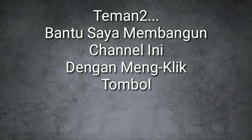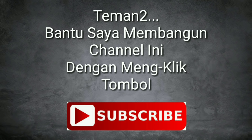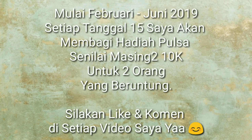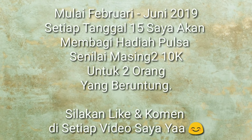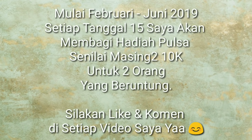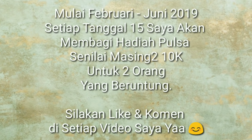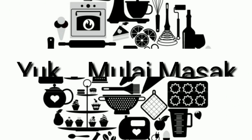Assalamualaikum teman-teman, bantu saya membangun channel ini dengan mengklik tombol subscribe. Mulai bulan Februari sampai Juni 2019, setiap tanggal 15 saya akan membagi hadiah pulsa senilai masing-masing 10 ribu untuk 2 orang yang beruntung. Caranya silahkan like dan komen di setiap video yang saya upload, semoga beruntung.